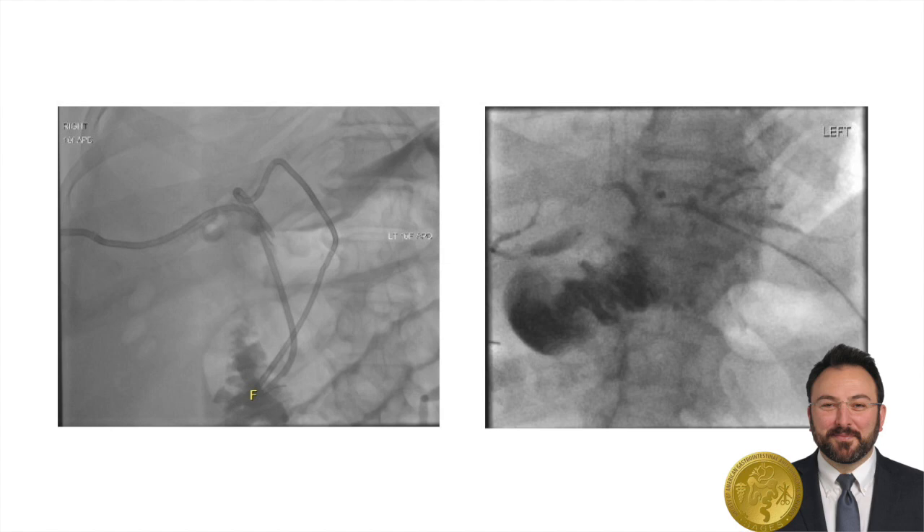The patient did quite well and was discharged on post-op day 9. She was seen back in clinic and her intraperitoneal drains were removed. One month out from surgery, an IR cholangiogram was repeated, which showed some slight stenosis of the right posterior bile duct, and the catheter was replaced.